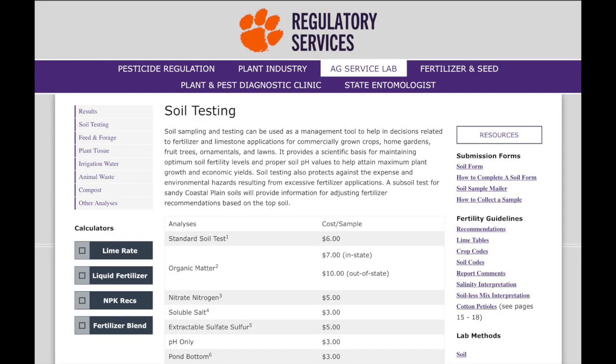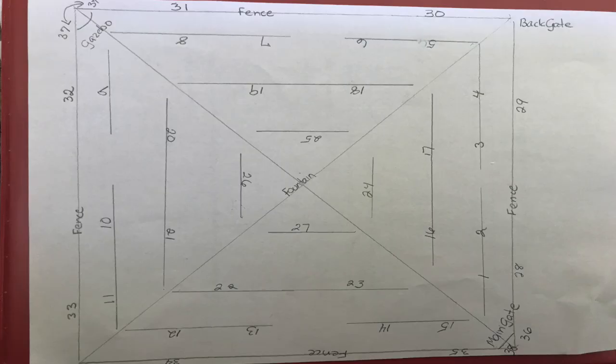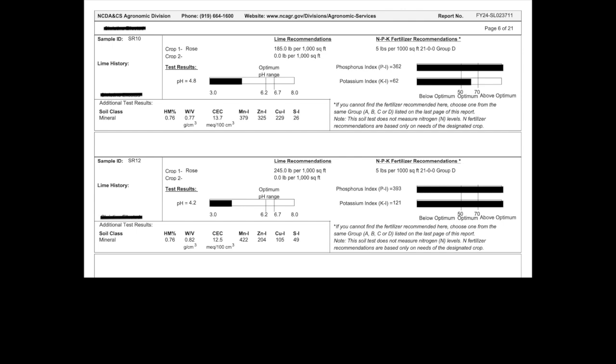You can have soil samples tested by a lot of local agricultural extension offices or local universities with a horticultural program — those are the places to look. When you take the samples, you want to map them and note where in the garden you took them from, so that when the results come back you know exactly which part of the garden you're dealing with. You also want to make sure you tell them what you're growing — in this case, roses or perennials — so they will adjust the information accordingly.